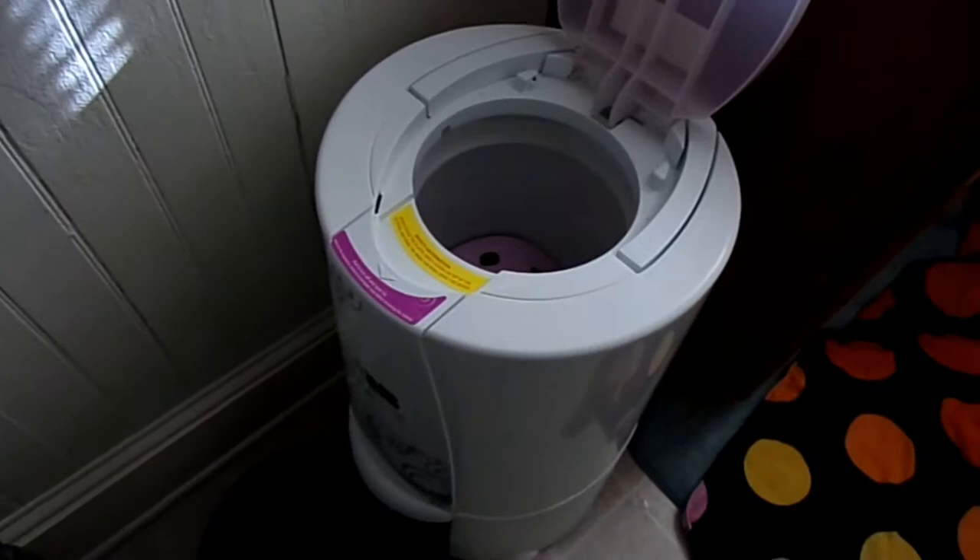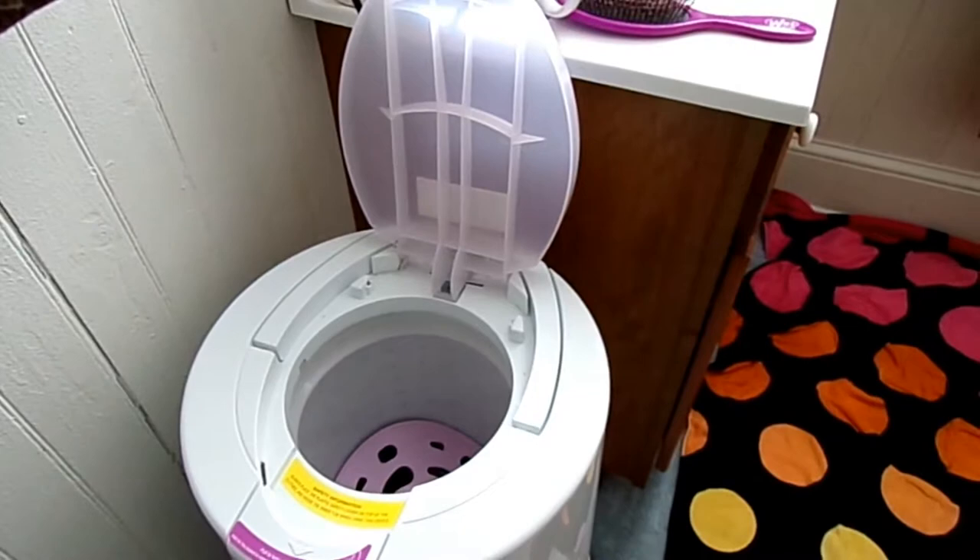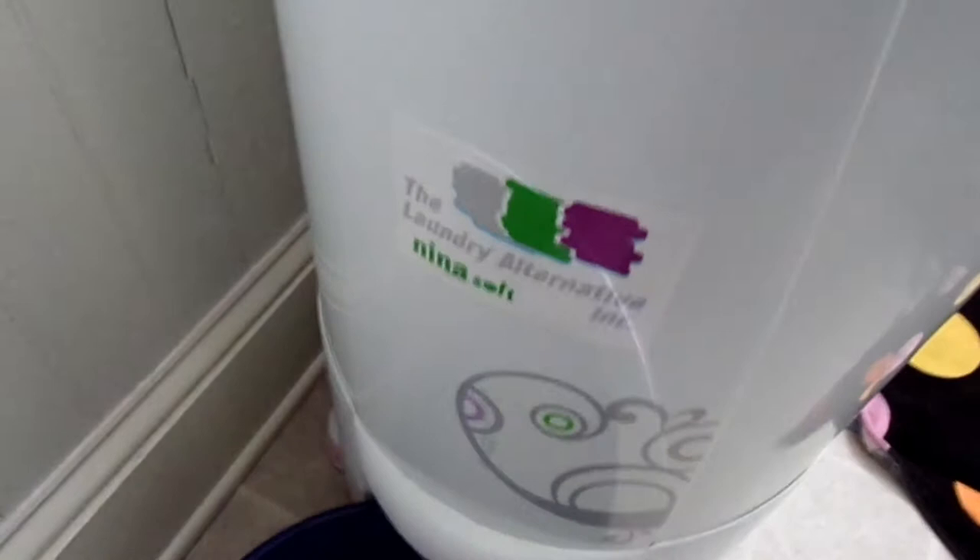Hi guys, this is Kendara Utamu and I'm going to be reviewing the Neenah Soft Spin Dryer. It's technically a spin dryer so it just shakes the water out, and initially the water comes out of the front. I've had it for at least a year now. I got it for about $100 — it's from a company called the Laundry Alternative.